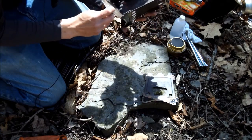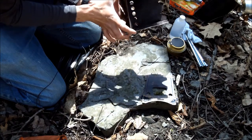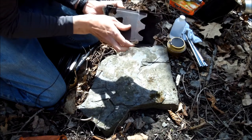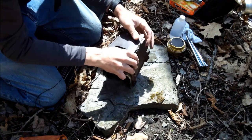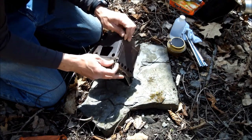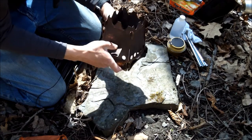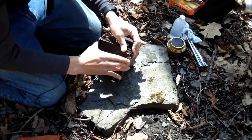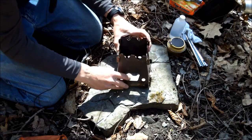Sometimes you just want to get a fire going, get some lunch, and move along. That's why I think the perfect companion for the Emberlit Stove is the Trangia Alcohol Burner. Setup for the Emberlit Stove is as fast as that — that's done.